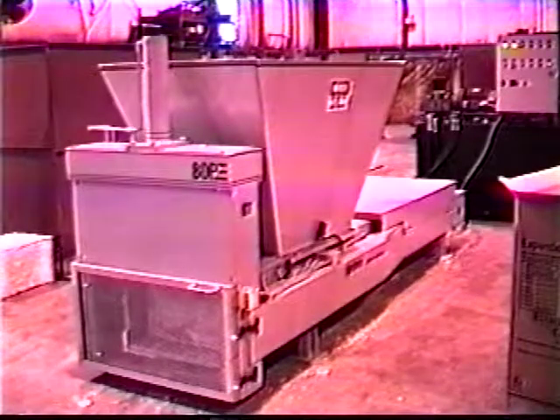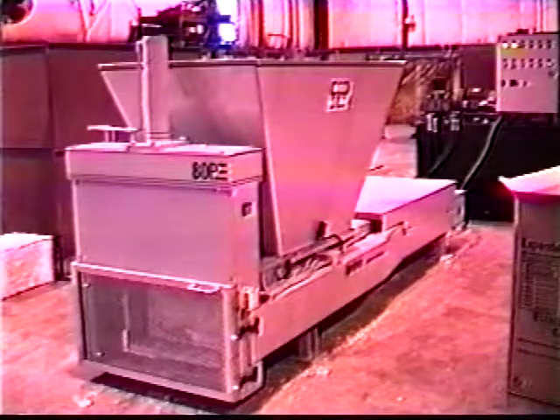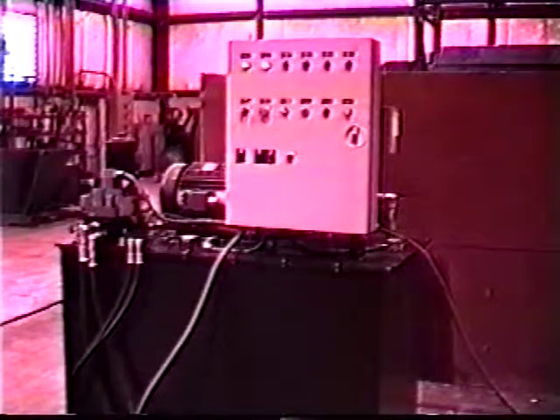This is the Tarnita densifier model ADP. The machine has an in-feed hopper, main body, densification ram, and front door. There is also a hydraulic power unit and operator control panel.